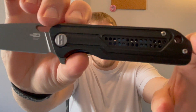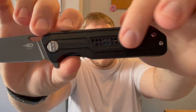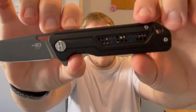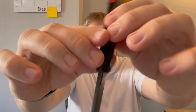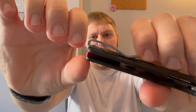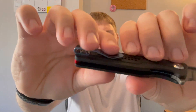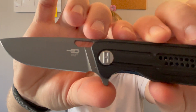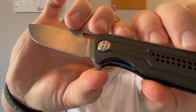You have these black G10 scales which have some perforations right there, which I'm not a huge fan of, and some milling cut through up here. You have a red backspacer, an anodized blue loop-over style deep carry clip that goes to the butt end of the knife and is recessed into the scale. There's a liner lock, and the liner is blue — both sets of liners on the knife are blue.